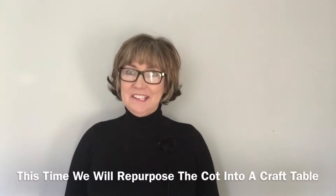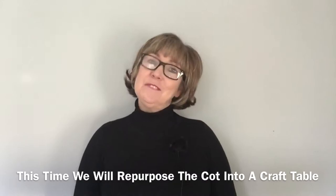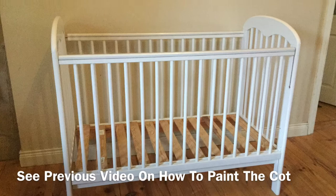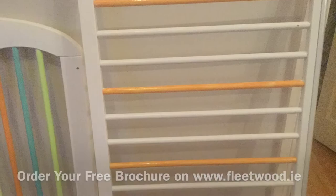Hi guys, welcome back to my channel and another video on how to paint a baby's cot. This time we're going to make sure that after your baby has grown out of that cot, you get years more use out of it by turning it into a craft table. So this is the cot that I started with — the plain white cot. I took it apart again and started adding lovely pops of color that would look great in any den or playroom.